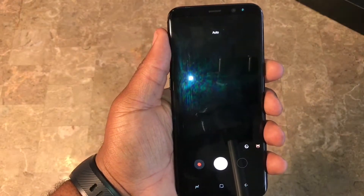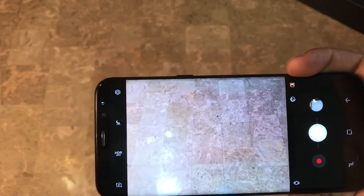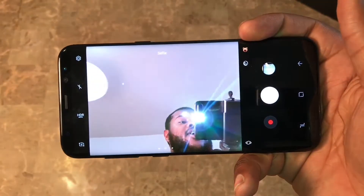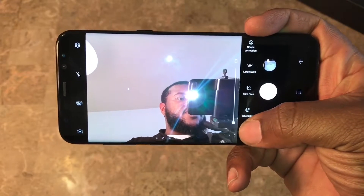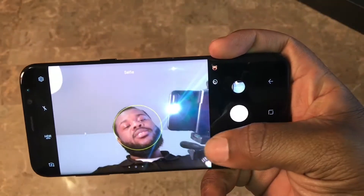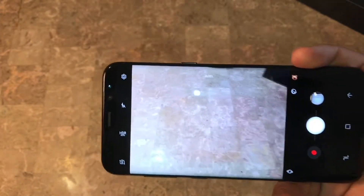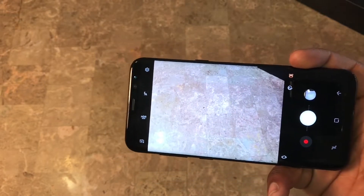First thing I'm gonna do is double-tap the power button to get to the camera. Now, what some people don't know is that with Samsung's camera, especially the front-facing camera, there's a filter they have - specifically for the front-facing camera. I'm gonna switch to the front camera. You see that skin tone option? You want to make sure that's set to zero. Samsung applies this beauty filter on all their devices. It's supposed to clear out blemishes, but it also makes your skin look like you got a lot of makeup on - kind of pasty. I definitely turn that off.